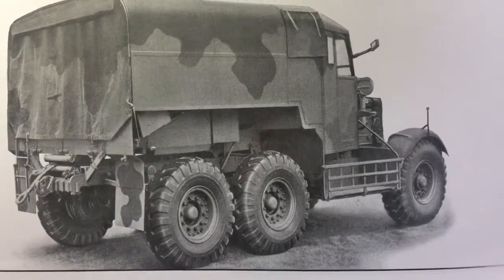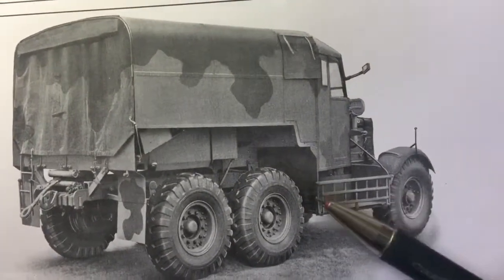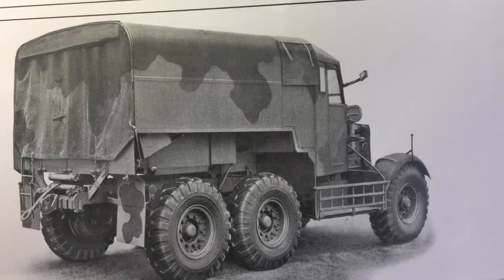Hi everybody, it's Nigel again. Today I want to talk to you all about baskets — not just any old baskets, but more in particular this basket. The basket that's fitted underneath the driver's side cab on the Scammell Pioneer, the R100, the SV2S and the Tank Transporter.